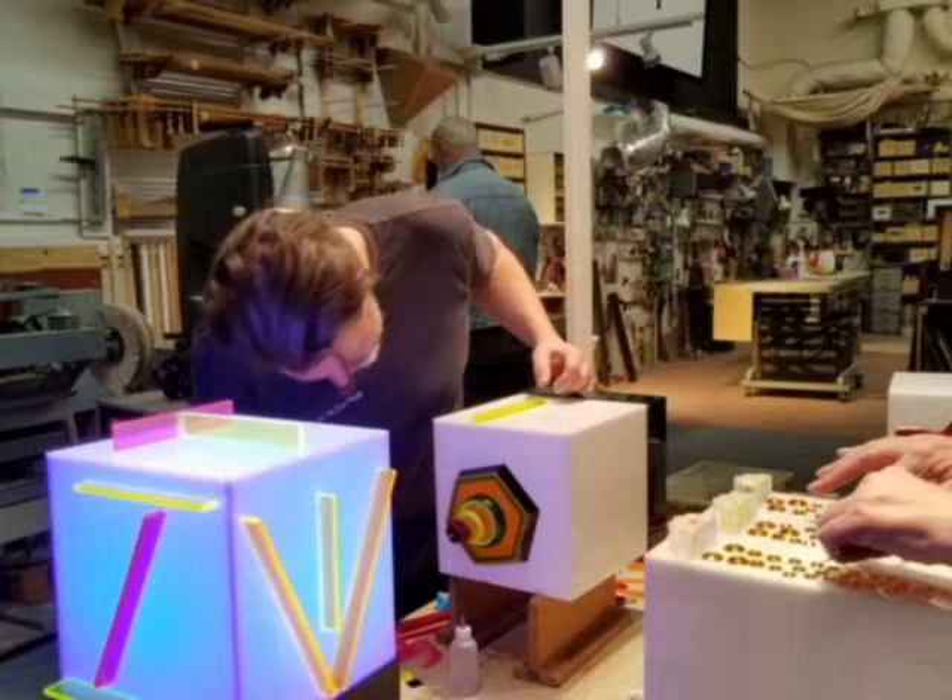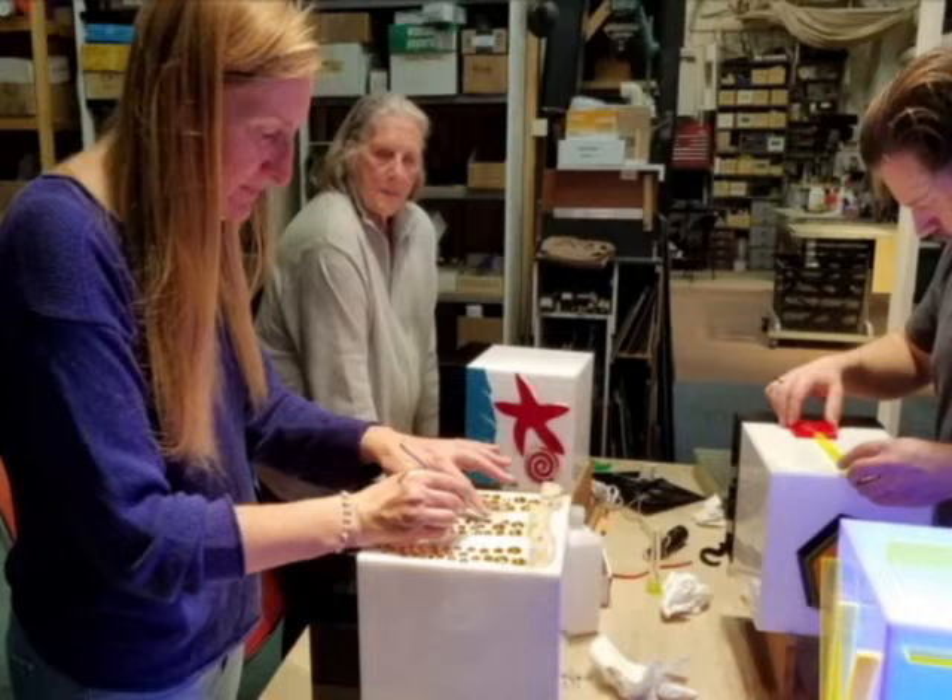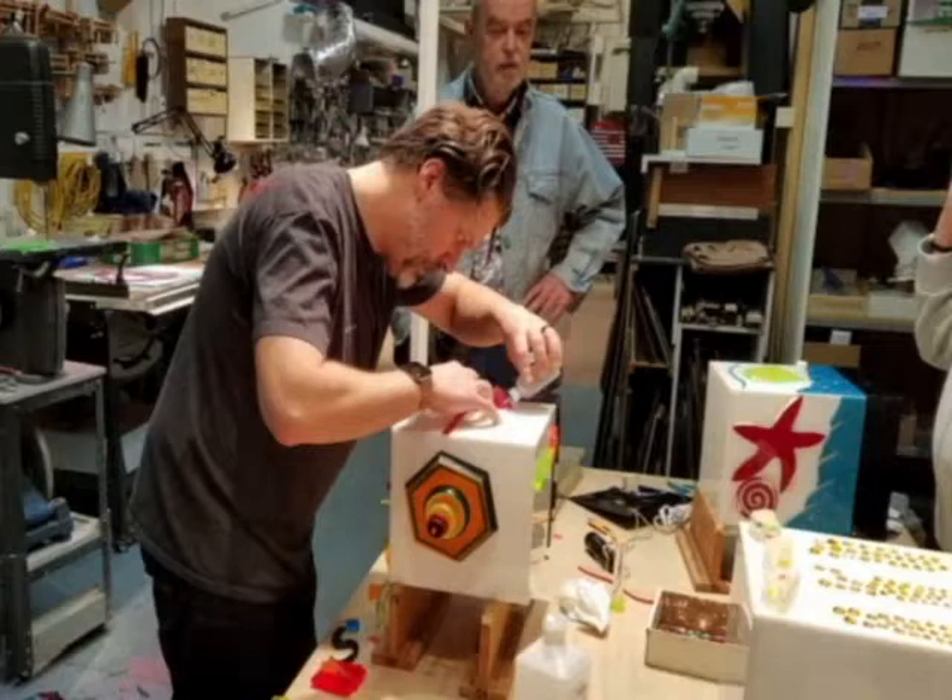Some knowledge of shop tools is recommended, although not required. Students do what is comfortable for them. Mark will do the construction for any step if requested. Dorothy Tanner makes unscheduled visits to check on everyone's progress. You will learn how to electrify your artwork using LED bulbs and LED strips, depending on your project.